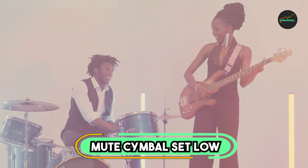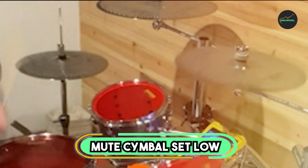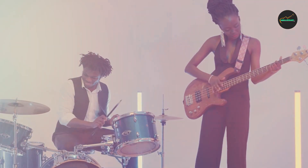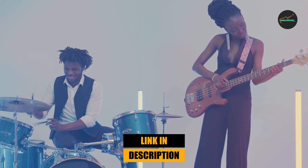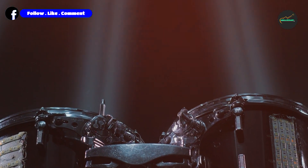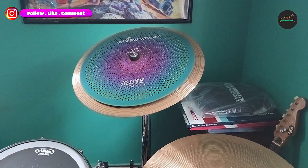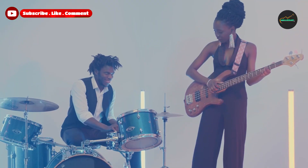Moving on to number two, the Mute Symbol Set Low Volume Symbol Pack. This is an excellent choice for drummers who want to practice at home without disturbing their neighbors or family members. This set includes four cymbals: a 14-inch hi-hat, a 16-inch crash, an 18-inch crash, and a 20-inch ride.